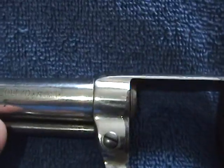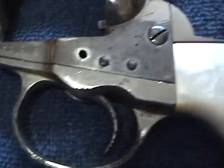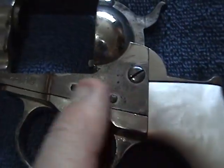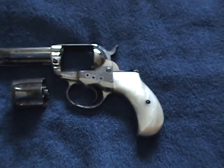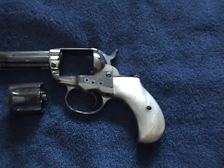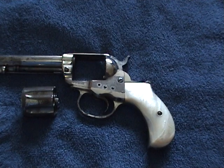I am considering selling it. It says Colt, DA, 41 on there. There is no real scratches or rust or anything on the gun. The nickel plating has just been worn off due to age. I believe it's an 1884 model — I'm not quite sure, that's what I'm trying to figure out.